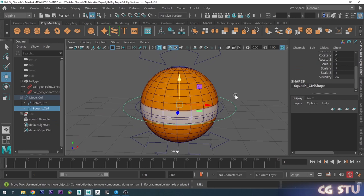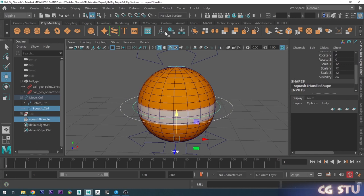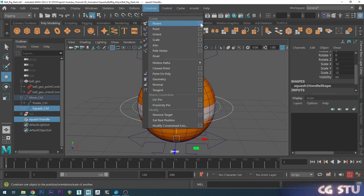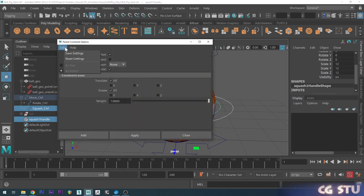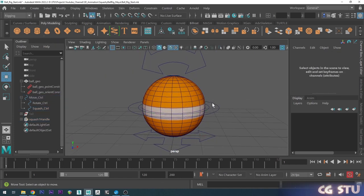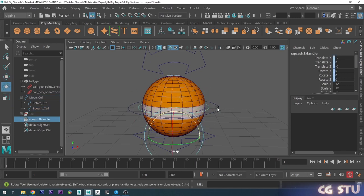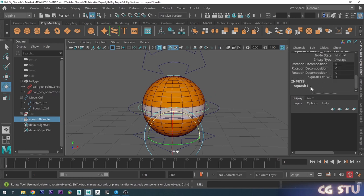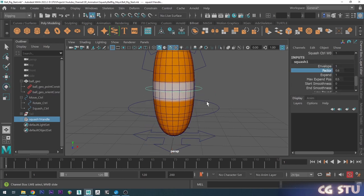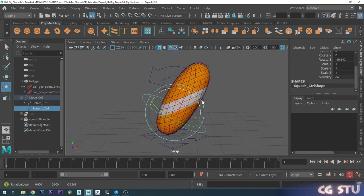Now we want to make this squash and stretch deformer follow our squash and stretch controller. I'll choose the squash and stretch controller first, hold shift, select the deformer, go to Constrain and choose Parent Options, then Edit Reset, make sure Maintain Offsets is on and click Add. Now this deformer moves with our squash and stretch controller, so I can control the direction of the squash and stretch using that controller — and it's independent of the rotation of the ball.